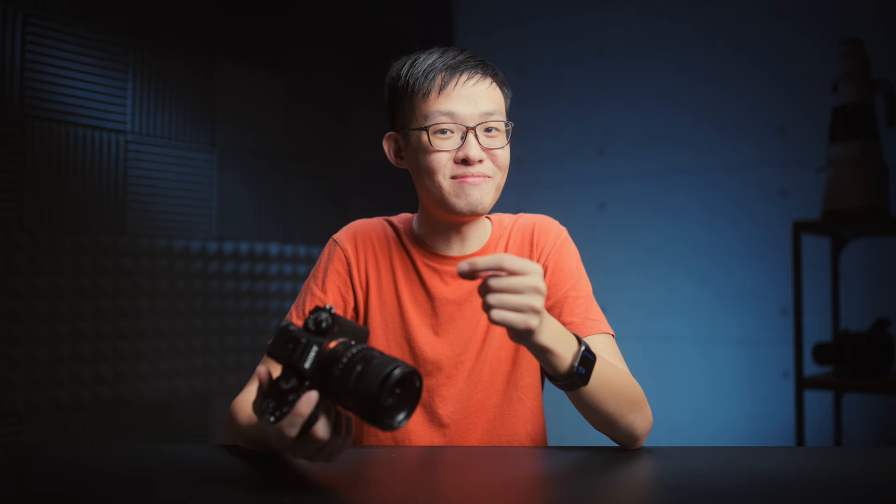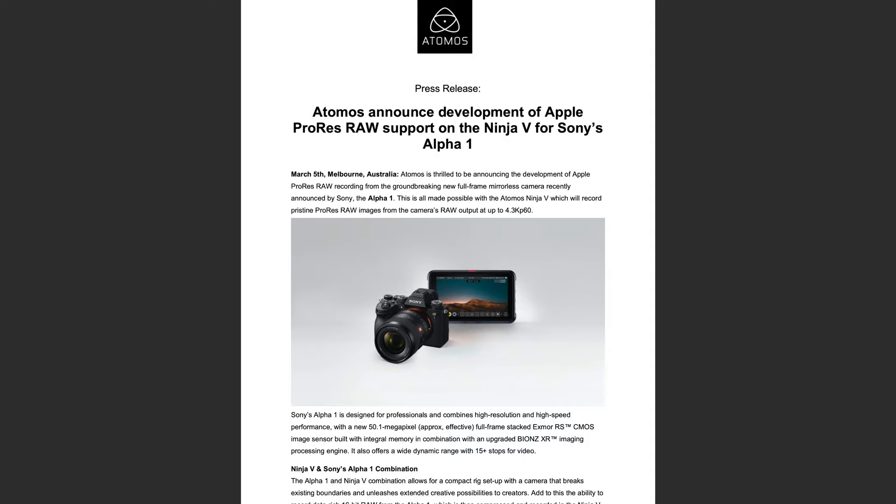Fun fact: on the A1, 8K is actually not the heaviest format you can record in. The most data-hungry is actually 4K 60p all-intra, which cost almost 4.5GB per minute. As for RAW recording — the A1 doesn't record RAW video internally, but Atomos did just announce they're developing ProRes RAW support for the A1 via the Ninja V, up to 4.3K 60p. No word on when it'll be available though.